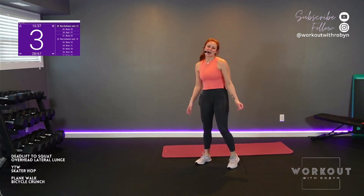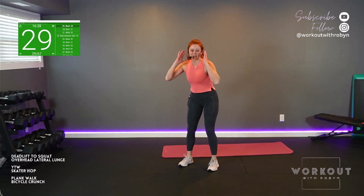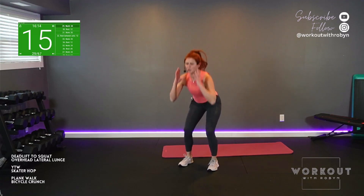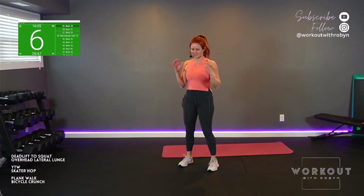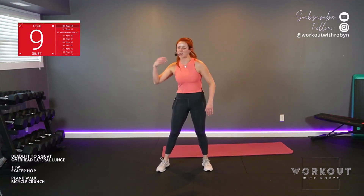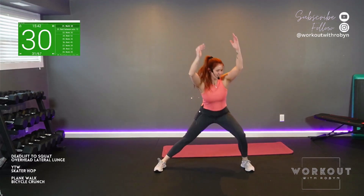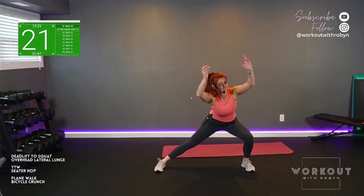Deadlift to squat. I am clearly having a fabulous time. Let's go. Remember, heels — don't let them lift up off the floor. Toes up, because that means you're shifting the weight back. You got it. Keep it going. Overhead lateral lunge — are you ready? Try to go solo. You've got strong legs. Squads of steel. Let's go.